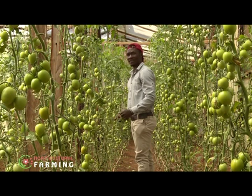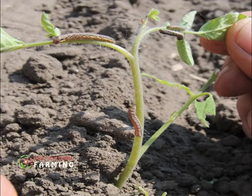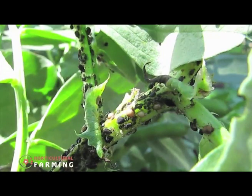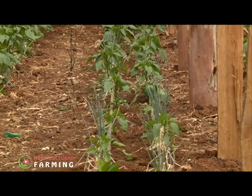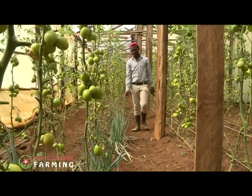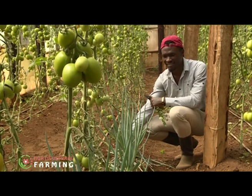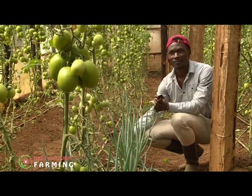Pests and diseases that attack greenhouse tomato plants include moths, caterpillars, aphids, nematodes, mites, and the red spider. To control these, a farmer should spray with insecticides. Brian has also implemented an organic system — he has intercropped his tomatoes with spring onions. He found that spring onions produce a scent that is repellent to insects, helping maintain a pest-free environment for his tomatoes. He plans to split and expand the spring onions to other sections.